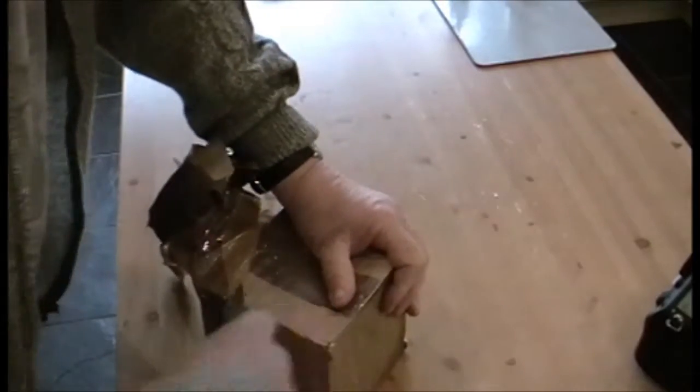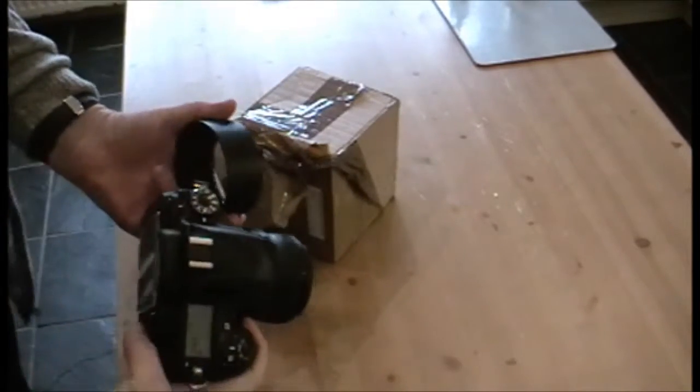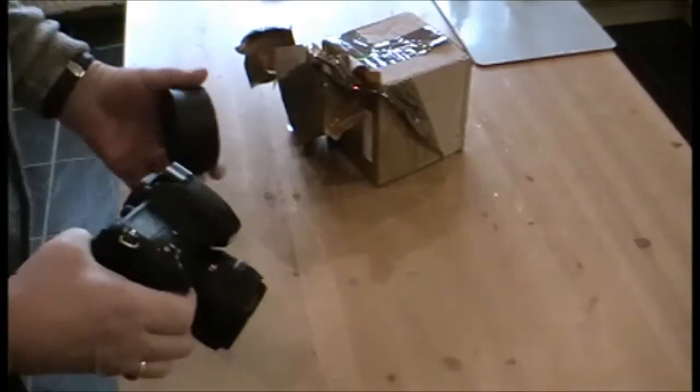The pancake lens is to encourage me to take my camera out more often, because the ordinary 50mm lens, as you can see, is quite bulky and sticks out a lot. The pancake lens is quite small and light as well, so I thought it would encourage me to take my camera out with me more often.